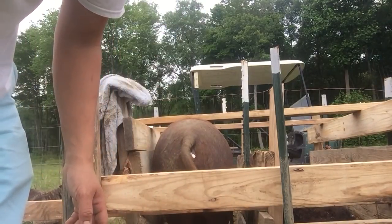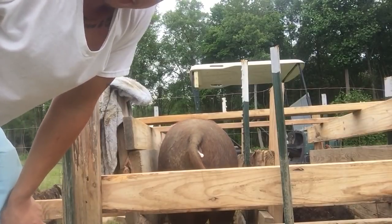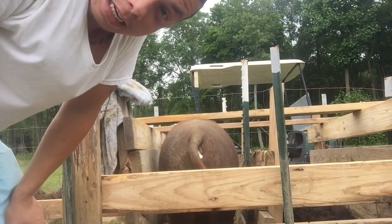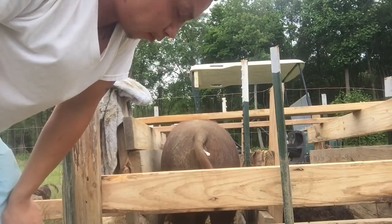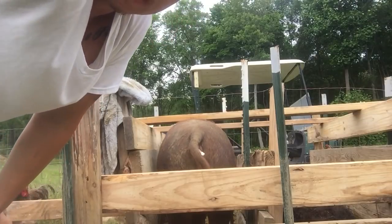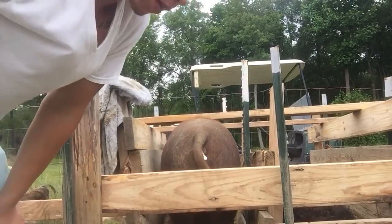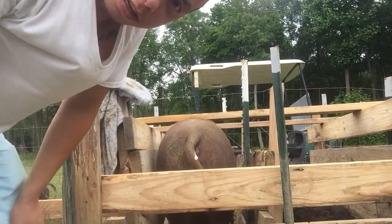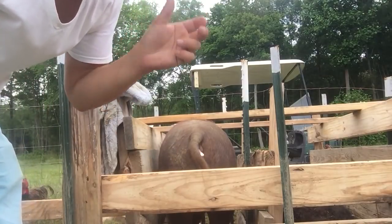I did squeeze a little bit, but most of it was actually drawn in by the gilt. She has never had a litter before. It's Gloucester Old Spot. So I'll leave that inserted for a little while and I'll go work on Cora.